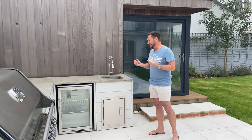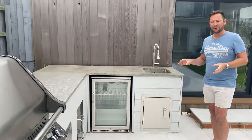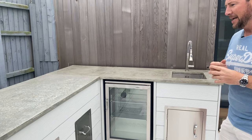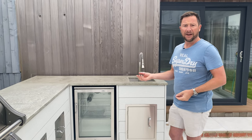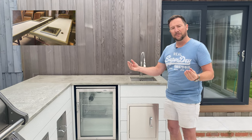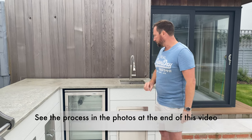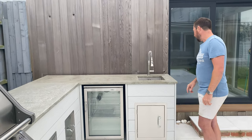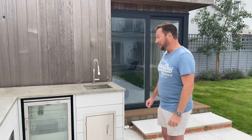Another first for us was the worktops. The customer didn't want granite or Dekton — they wanted polished concrete. We did some research and got in contact with a company called Concrete Labs UK, who supplied us with everything we needed. We built them off-site in our warehouse, made the forms using primed moisture-resistant MDF, poured the concrete in, polished it, then brought them on site and installed them. They came out really, really nicely — we're so pleased. There's a cut-out for the sink and one for the barbecue, but other than that it was two straightforward pieces of worktop and we couldn't be happier with it.